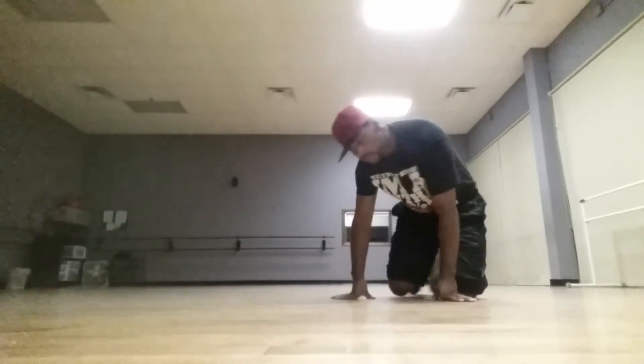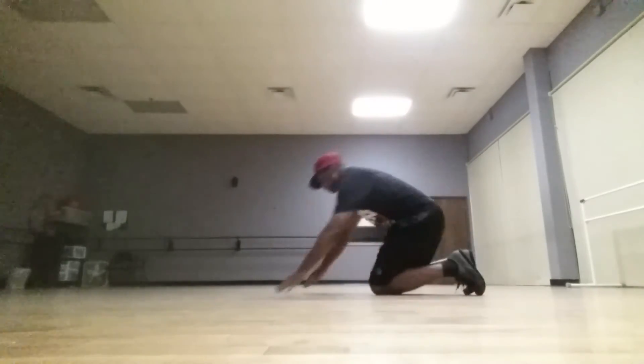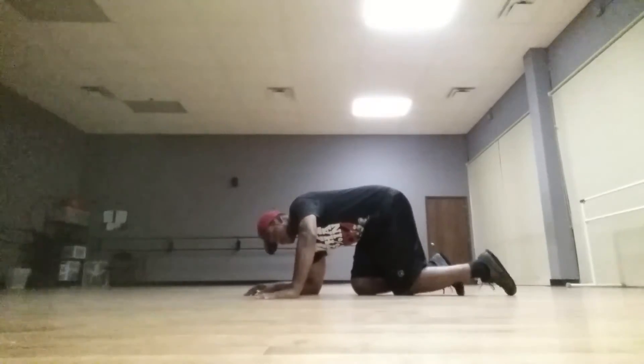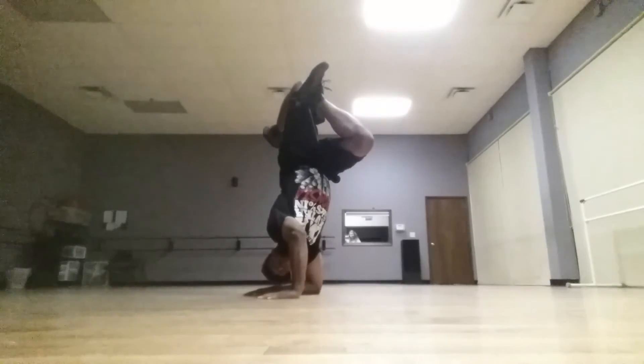So when you're up, it pushes straight down. From here — elbow, hand, secondary hand — kick up and hold that position.